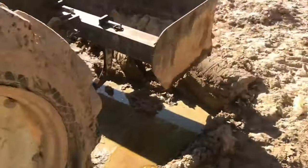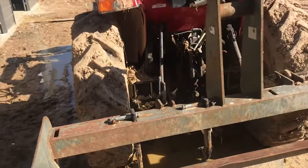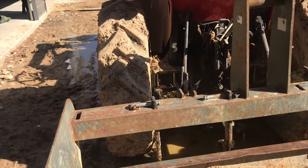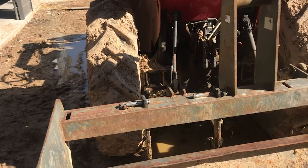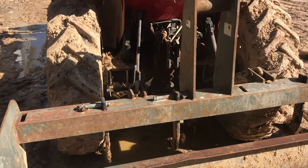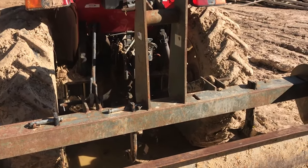I put in five gallons of oil and the sight glass is down at the bottom of low again. It's not totally empty, but I'm going to drive around a little bit and cycle through all the hydraulics to work out any little air pockets. And then I'll go ahead and top off the rest of the system. I've got another five-gallon bucket, so it shouldn't take any more than maybe another gallon.